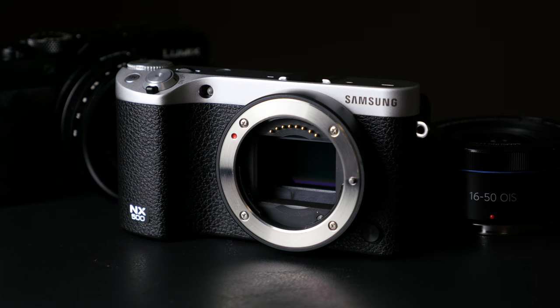Hey guys, it's Max. In this video, I'm doing a review on the brand new Samsung NX500 camera. It's a compact camera with interchangeable lenses. It features a 28 megapixel BSI, backside illuminated, APS-C sized sensor — the same one that's in the NX1, their flagship sensor. It's a really nice sensor in a really small body. Another feature is 4K video recording, which is getting a lot of attention because of the price point, the size, the sensor, and the 4K recording. So it packs a lot of features in here.